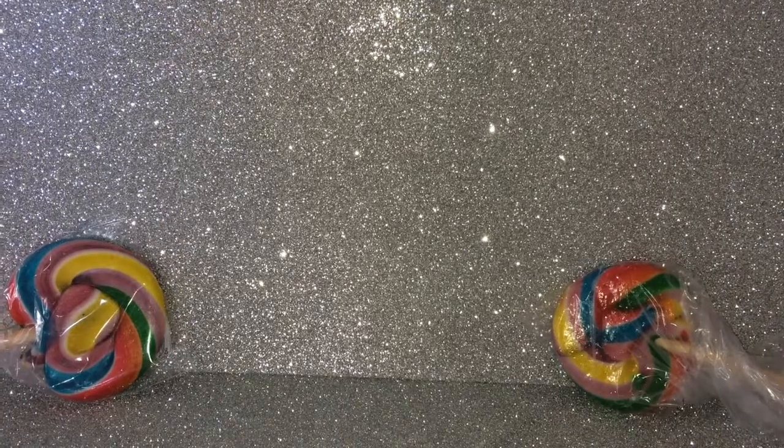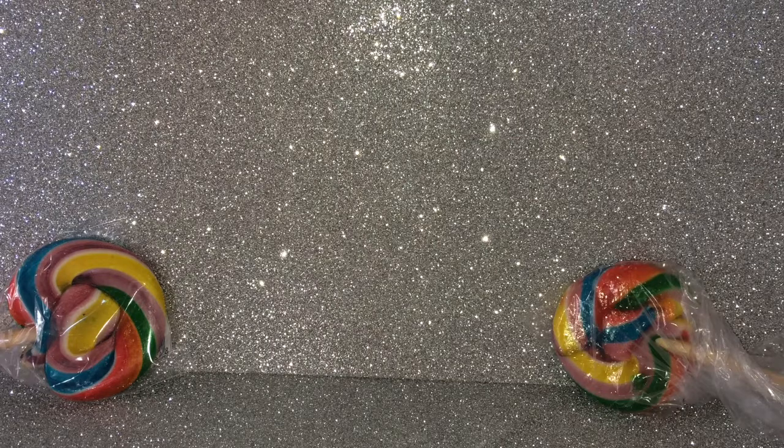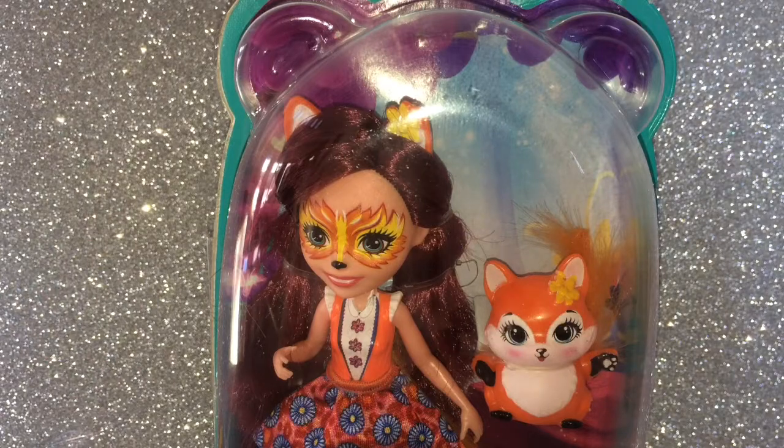Hi Candy fans! So today we're going to be unboxing and reviewing Enchantimals! Yes Candy fans, that's right!